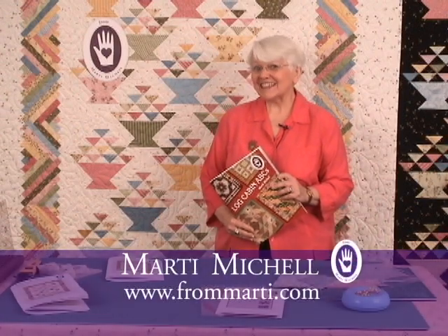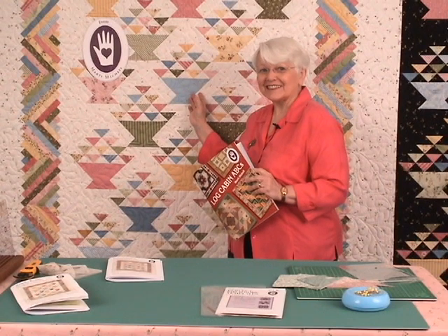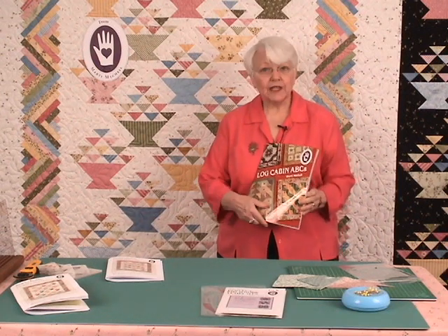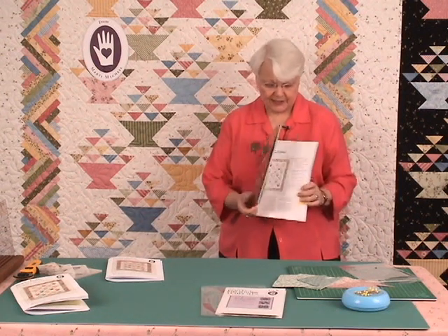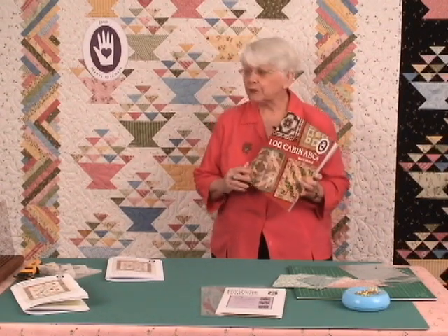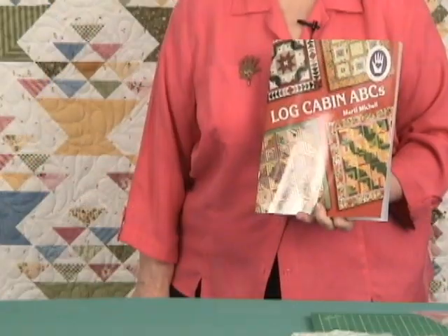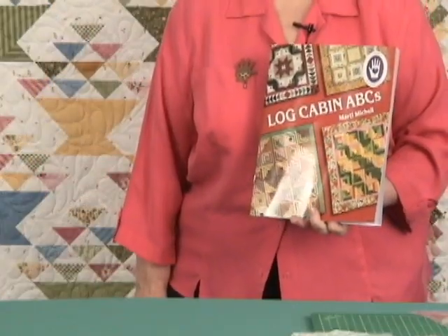I'm Marty Michelle and today I'd love to tell you about Rachel's Basket. You may feel like it looks familiar because we have actually included it in our Log Cabin ABC's book, and it was made with depression reproduction fabrics and a plain white background.